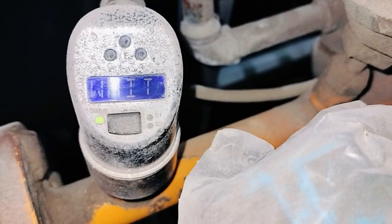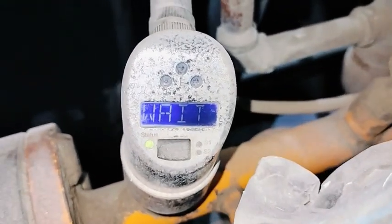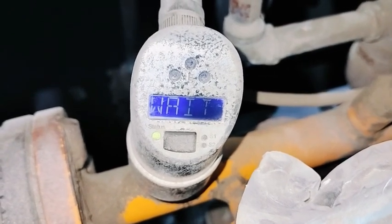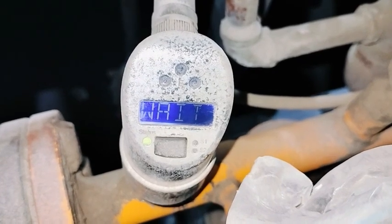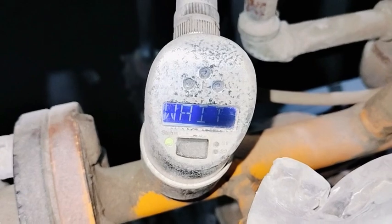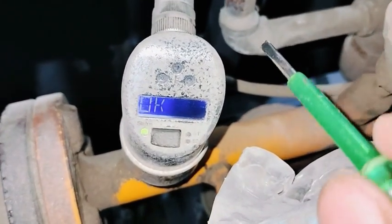Wait until it shows OK. The pump is running and the flow is being measured. After about 50 to 60 seconds the display will show OK. Our pump is running and high flow calibration is going on. We will wait until it shows OK — now calibration is finished, showing OK.